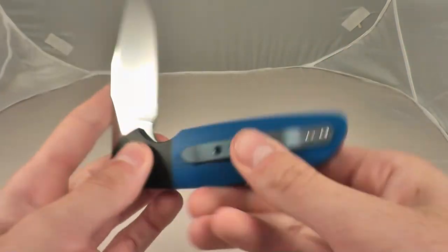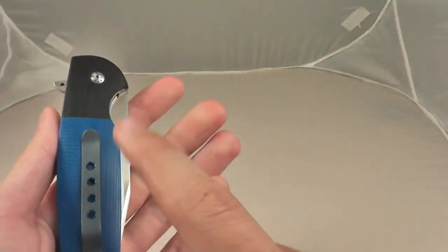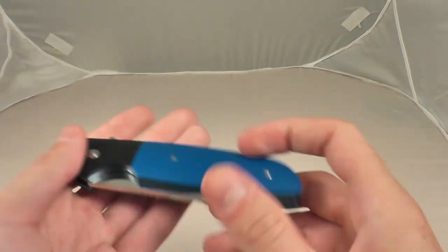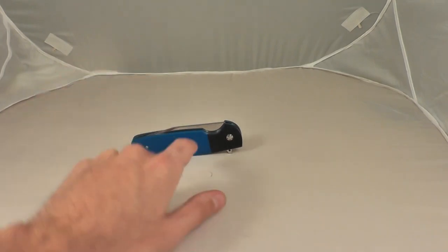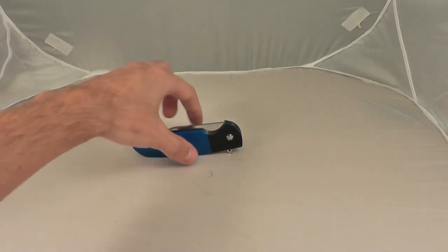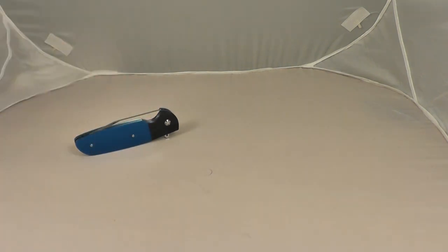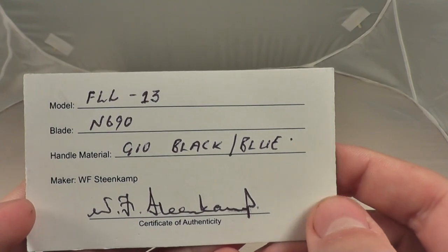Blue anodized titanium pocket clip, right hand tip up carry only. I did custom order the pocket clip. He does lots of different modifications depending on what you want on the knife, so you can completely customize it. I know he can do desert ironwood for the handles, all different combinations. He normally does not do pocket clips though, so if you're interested in his knives, this is his name right there. That's the specifications on the knife. Very nice knives he makes.